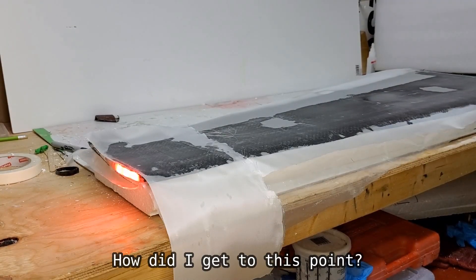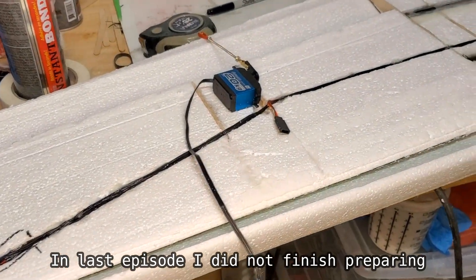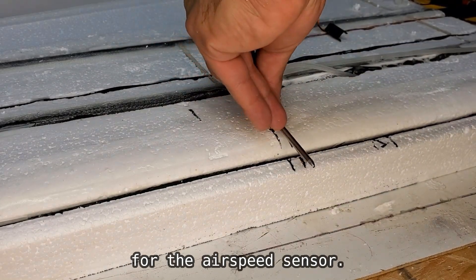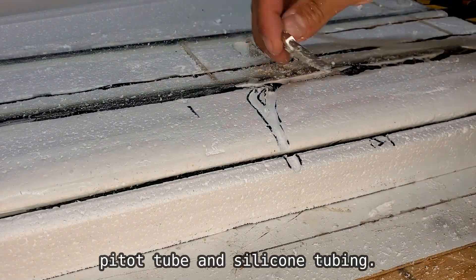In the last episode I did not finish preparing for the carbon fiber layup. First I work on fitting the pitot tube for the airspeed sensor, routing some channels to accommodate for the pitot tube.